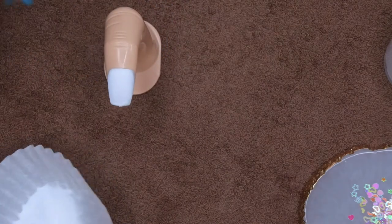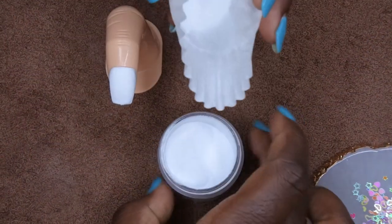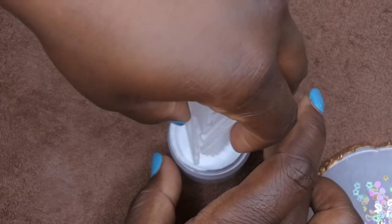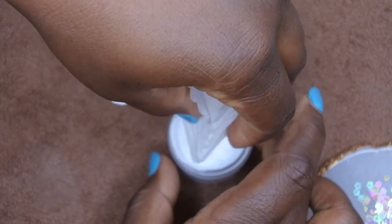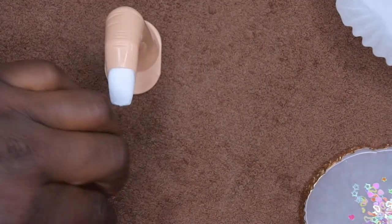What I love about using the cupcake liners is there's no waste — I go ahead and pour the excess powder right back into the container. You really don't waste anything, which is really nice.